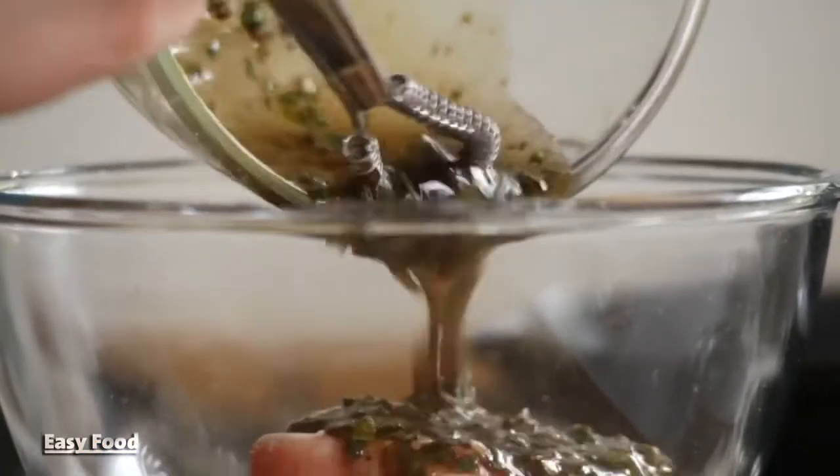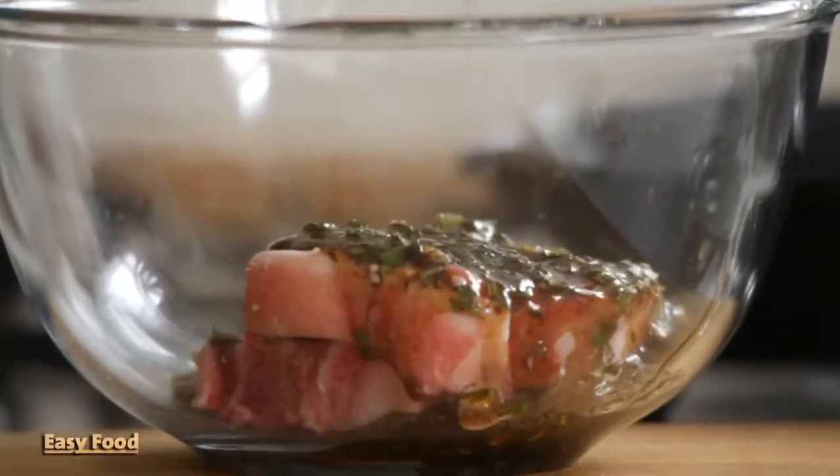Pour this marinade on the lamb and leave it to marinate for at least 30 minutes, but it's great if you can leave it overnight.